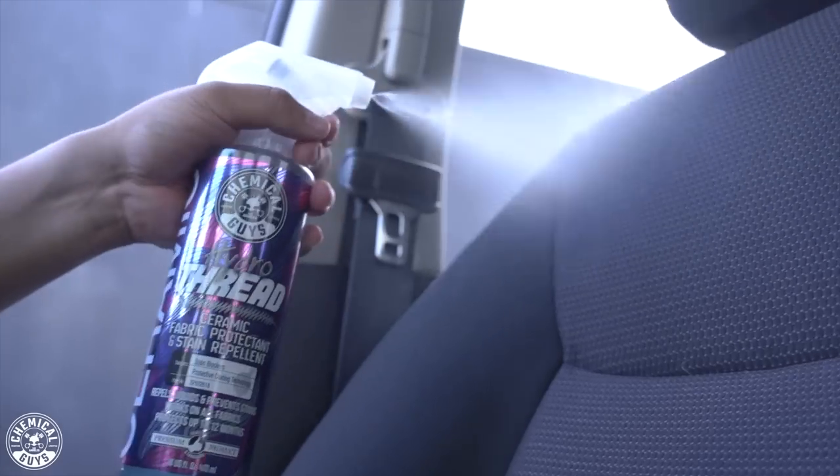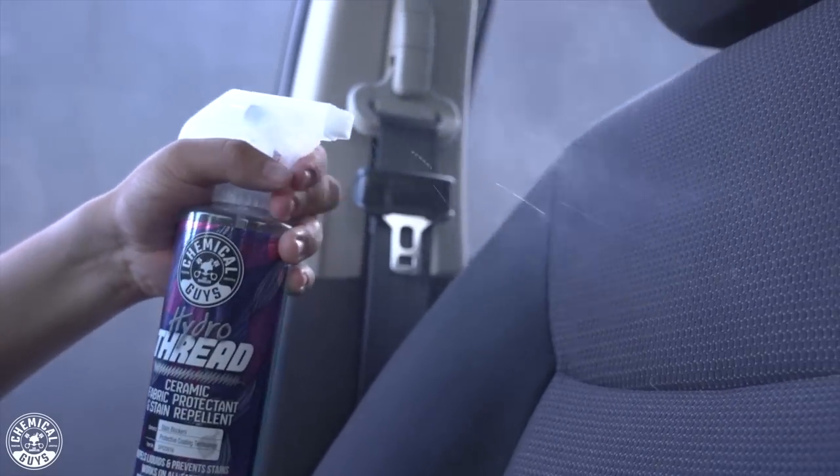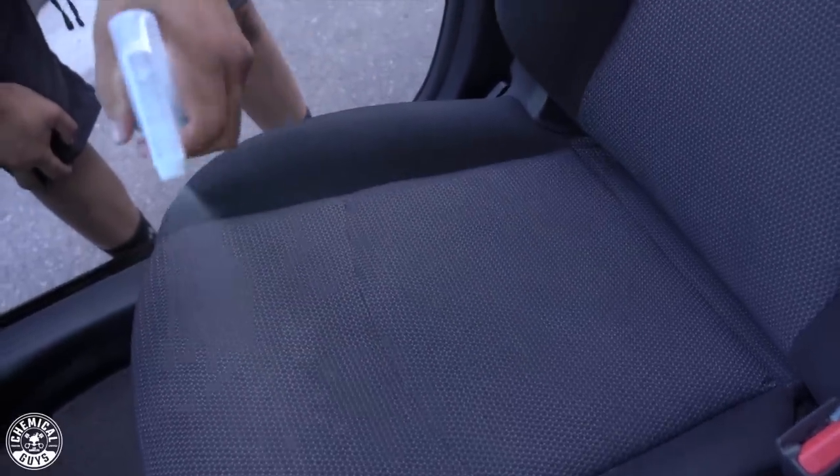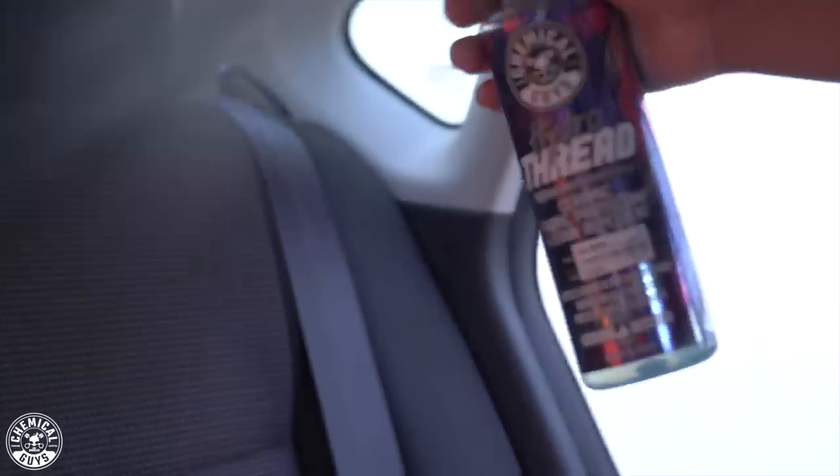Now that you've applied your coat of Hydro Thread onto your material, let it sit and dry for about 20 minutes. One coat is great, but during our research and development we found that you can come back, apply a secondary coat, work it in with your brush or just spray it directly onto the surface, let that dry for another 20 minutes, and you're good to go. Hydro Thread is going to last up to 12 months of protection. However, this product is so easy to use that you can apply it every week, every month, however often you'd like, and maintain that durable protection on your fabric and upholstery.